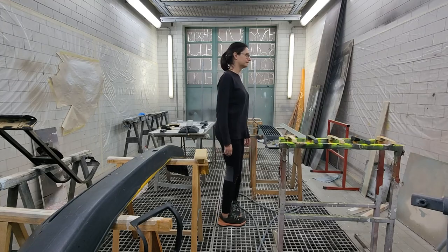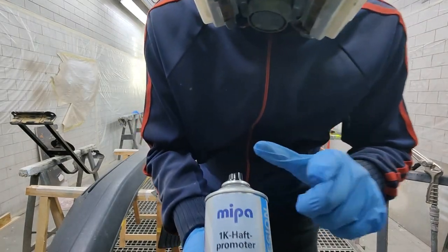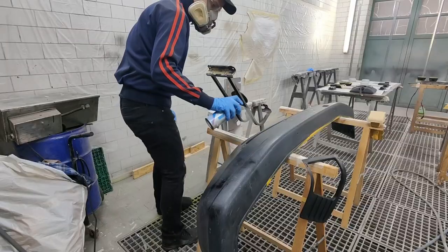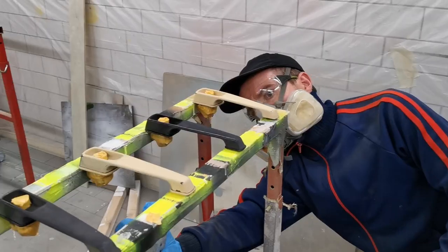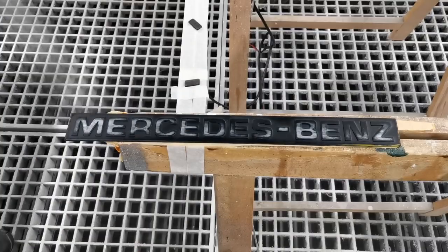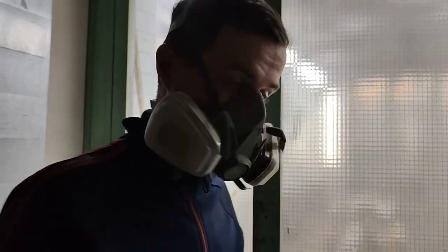Step number one: long protective clothes, because this stuff is seriously bad for your health. This is the adhesion promoter — we're going to apply it now to all the plastic parts.